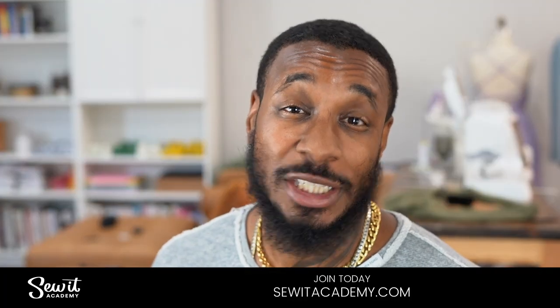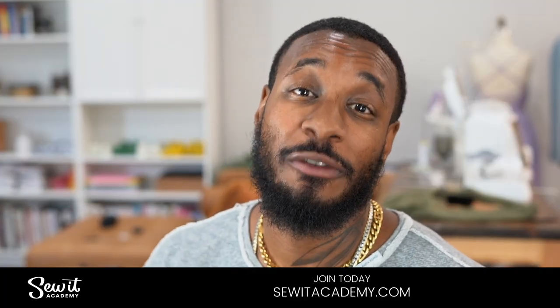Real quick before getting started, I want you to know that this is an order of construction video. If you're new to sewing or just need a refresher course, I would like for you to visit www.sewedacademy.com and take advantage of our free trial.